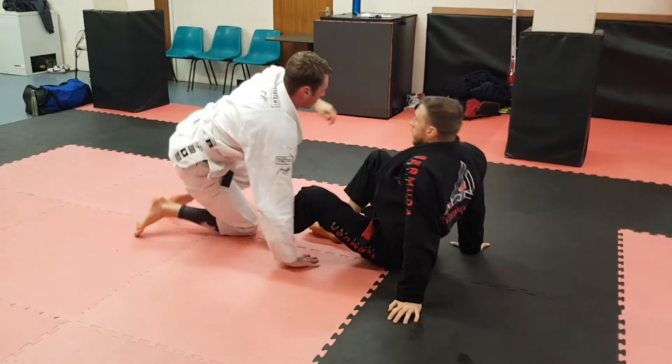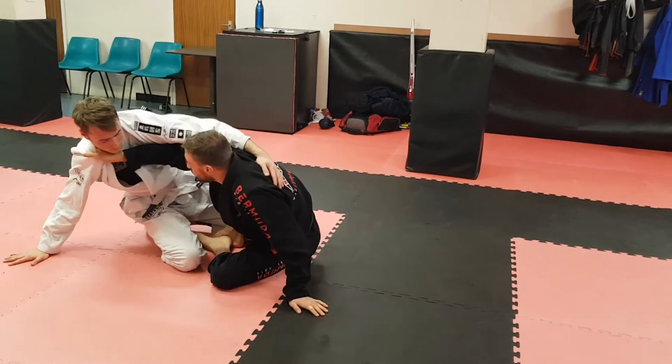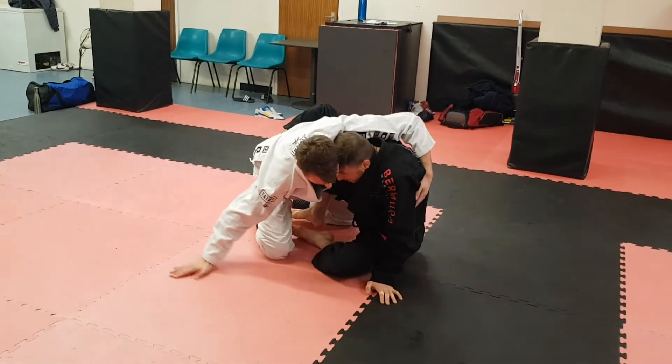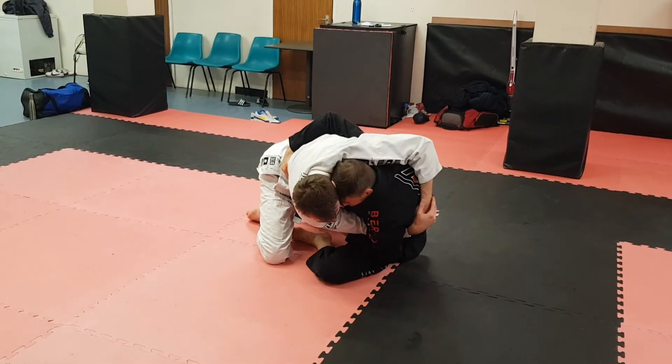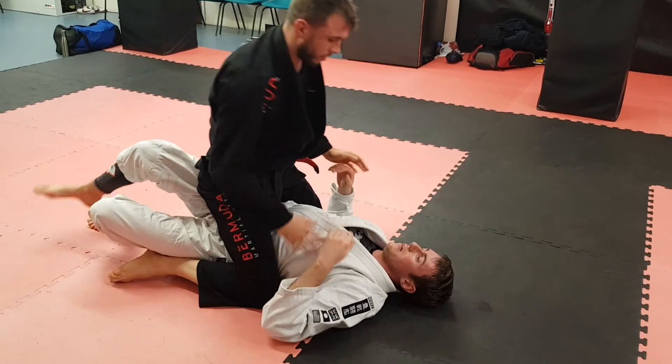One more time. Scoot, moving him — here. He's going to try and push back into me, and this is what I want. Down with that arm, drops on the side, lift, and on top.